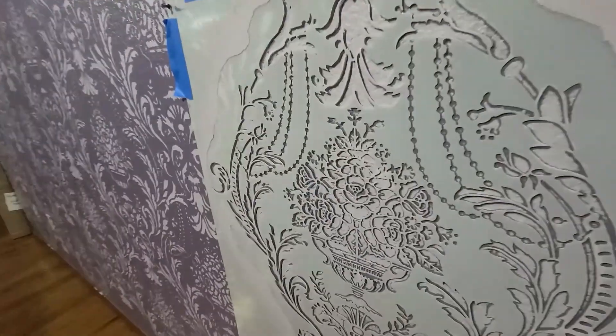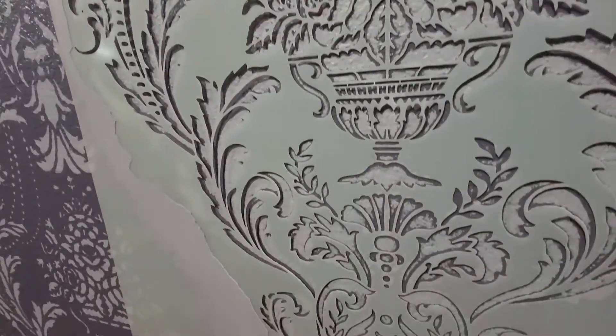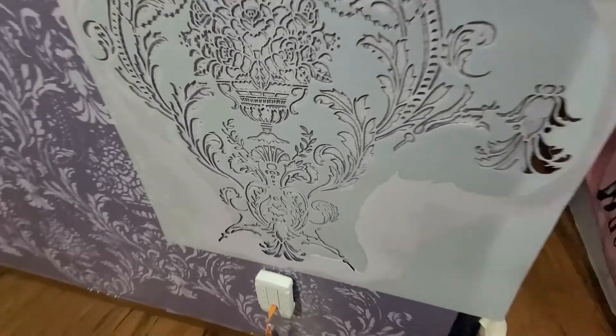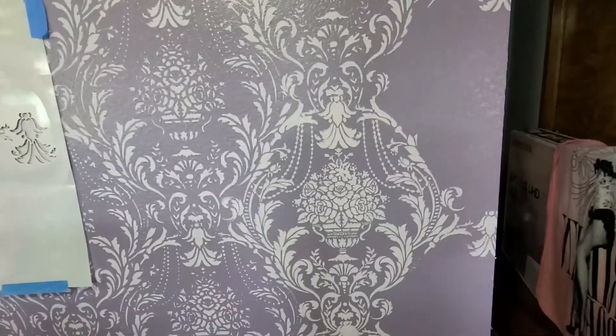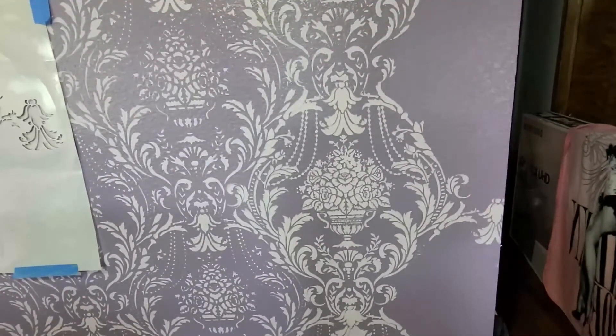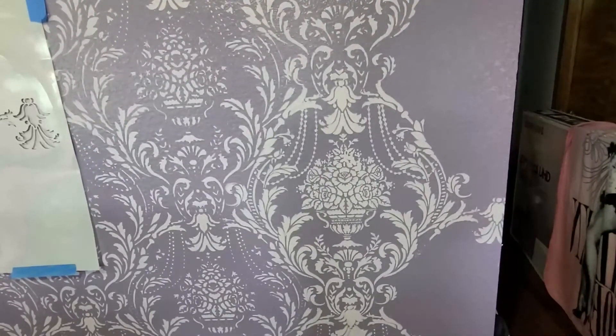You can really tell the difference when you put the stencil back up. I wanted to show you the difference when you redo the stencil. Look how much better that is.